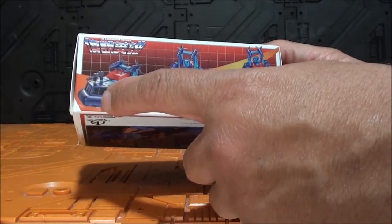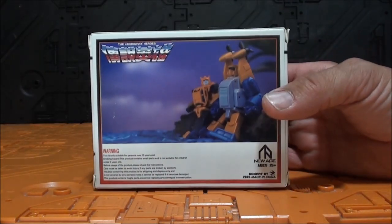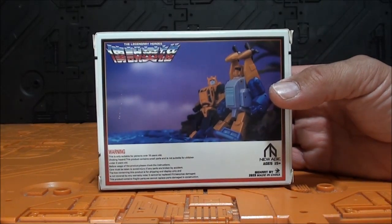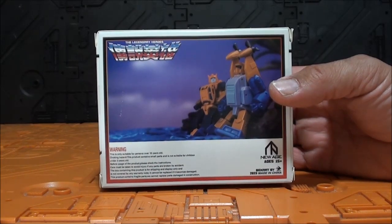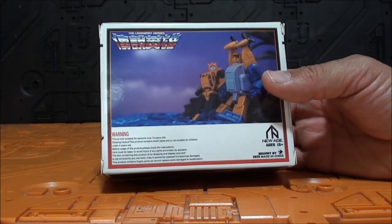Aquí arriba tenemos a Triton y aquí tenemos a Tremors. Fíjense cómo se transforma también de modo robot al modo alterno. Está muy bien que saquen dos figuras en un pack, porque si no, por una figura tan pequeña sacarla suelta es un poquito extraño. Como por ejemplo con Bumblebee, que no tengo. Y la putada —perdón por la palabrota— es que no tengo prácticamente a ningún minibot para hacer la comparativa.